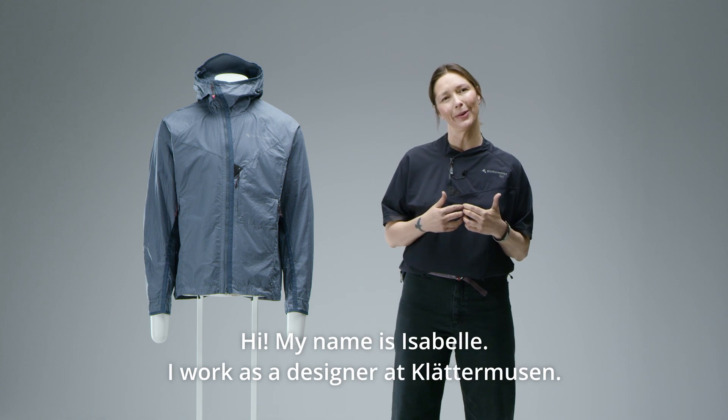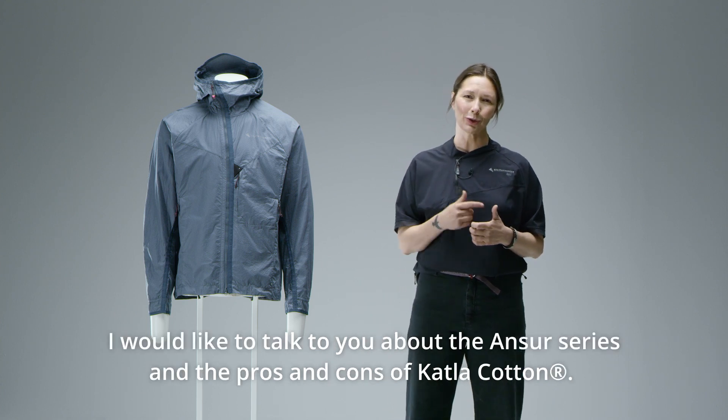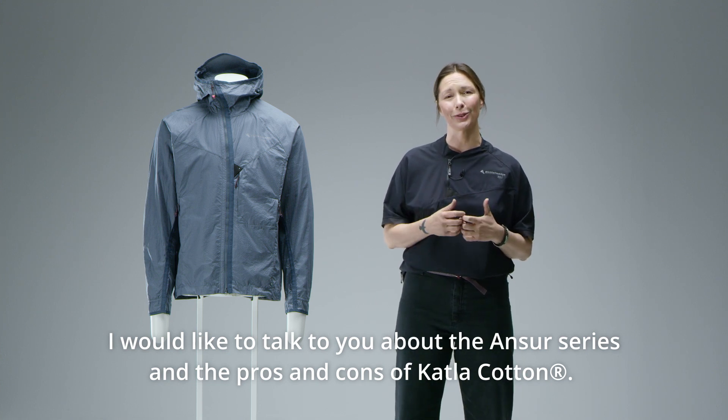Hi, my name is Isabel. I work as a designer at Klettermussen. I would like to talk to you about the ANSER series and the pros and cons of Katla cotton.